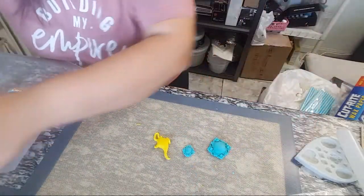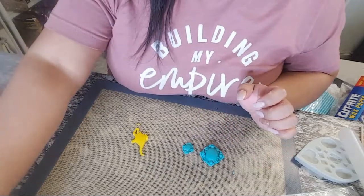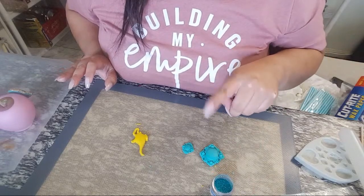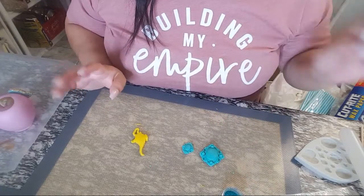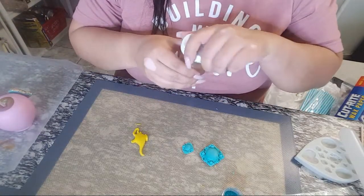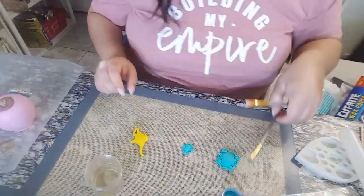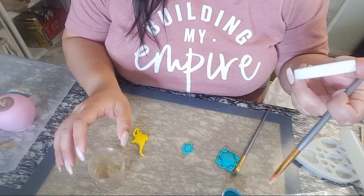I already have the fondant pieces made so that's all I'll show for that part — otherwise I could be here all night! Next step is adding the disco dust. This one here is 'Peacock' color from The Sugar Art. This is non-toxic but not edible, so if you're not comfortable with that, look into the edible spray bottle versions — they say they're FDA approved. I'm also going to need my edible glue. I'll link it for you guys — it's from Little Honey's Cakery.